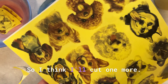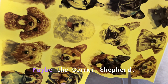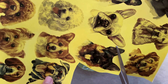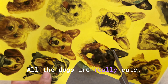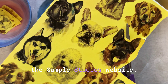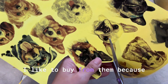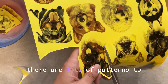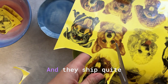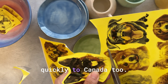I think I'll cut one more — maybe the German Shepherd. All the dogs are really cute. They have lots of patterns on the Sample Studios website — you can check those out. I like to buy from them because there are lots of patterns to choose from, both under glaze and over glaze, and they ship quite quickly to Canada.